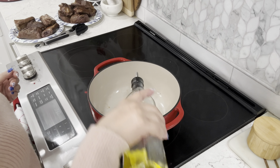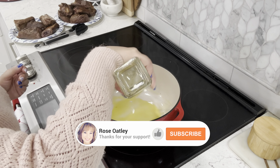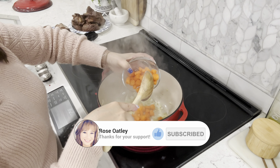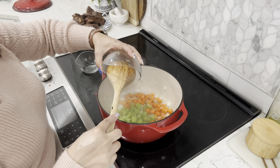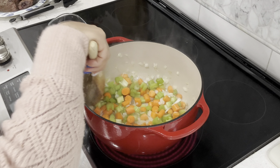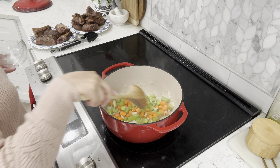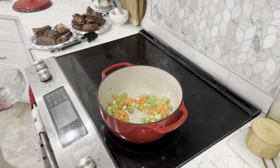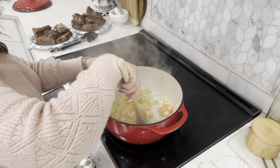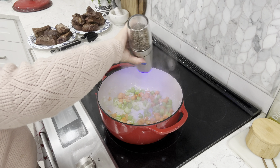Once our ribs are seared, to a large Dutch oven or large pot add two tablespoons of olive oil. Add your onions and sauté for about one minute. Then add your carrots and celery and continue sautéing for about two to three minutes until translucent and fragrant. I have my heat set at medium, number five. After a couple of minutes, add your minced garlic, then turn heat down to low so you don't burn the garlic. Season with salt and pepper to taste.